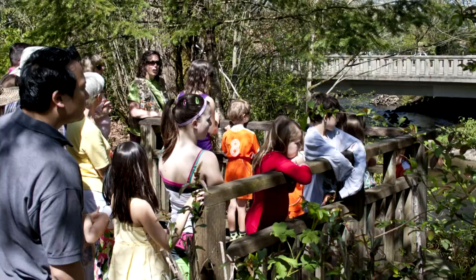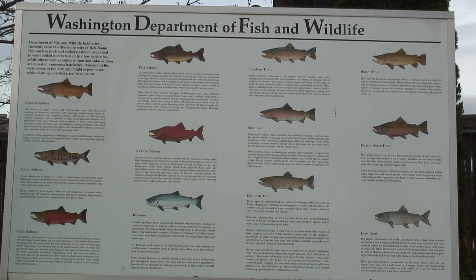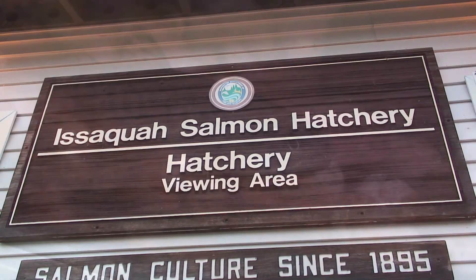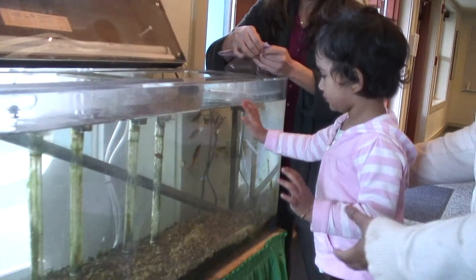We feel that if children learn about salmon — the science behind salmon, why salmon are important to our community and to our state — then they will grow up to be people who also protect our watershed and protect the habitat for salmon. It's not just about us; it's about protecting the watershed and protecting the state, doing anything you can to not impact salmon and other animal species in a negative way. If the kids can learn that, they're going to pass it on to their kids. That's where it all starts.